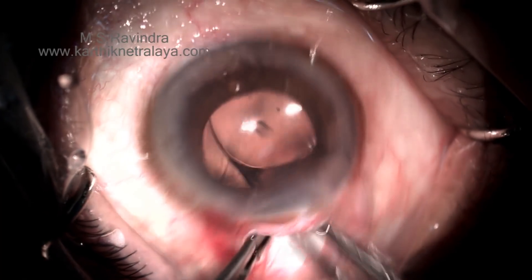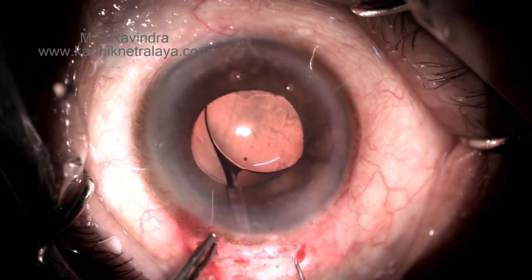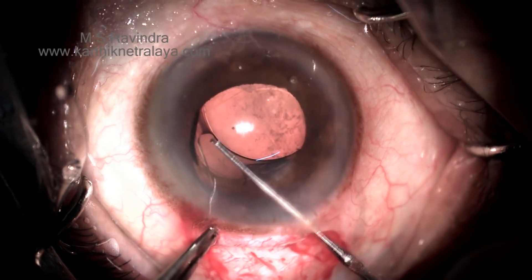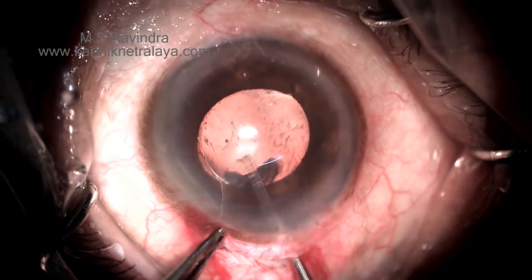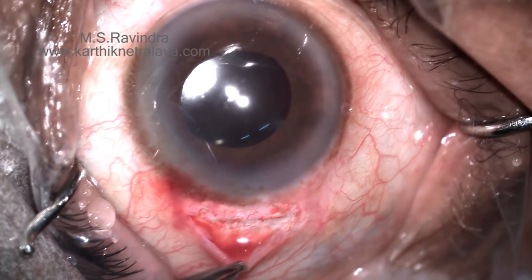The IOL is injected without folding into the capsular bag. Non-folding of the IOL is of great benefit because it does not create the vertical striations that you normally see when injecting it.